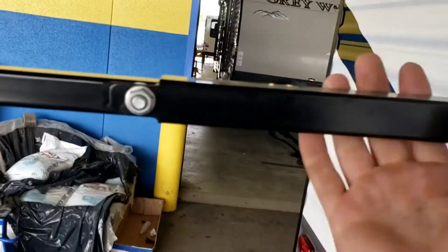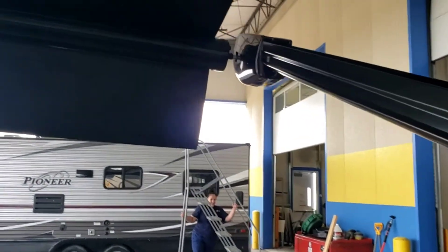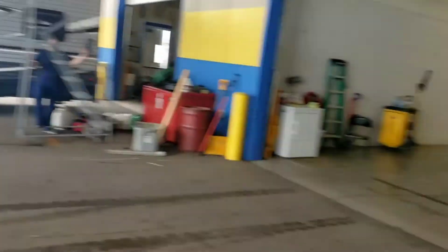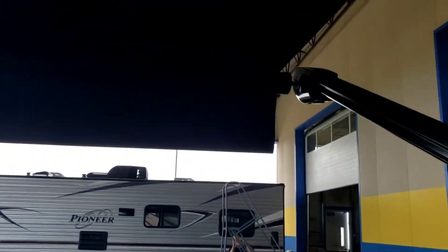The awning arms are adjustable. This large part right here — pull down. You can have your awning pitch off to one corner so if it's raining, water comes off to one end rather than all the way along the edge. If it is really windy or really rainy, roll your awning back up so the wind doesn't rip it out.